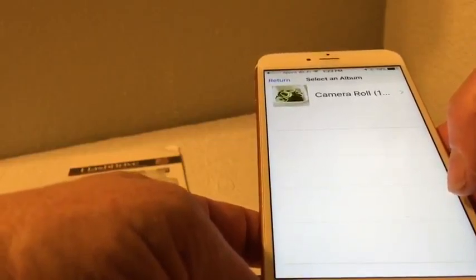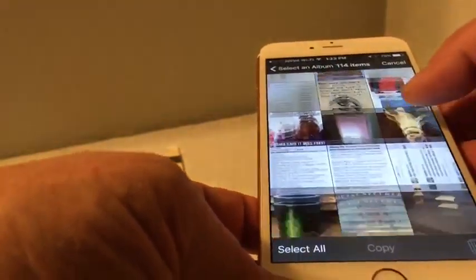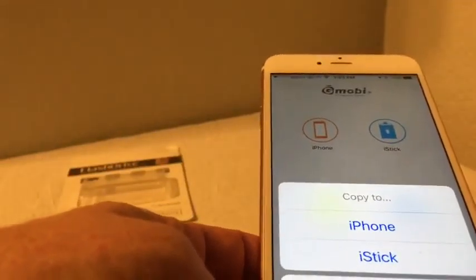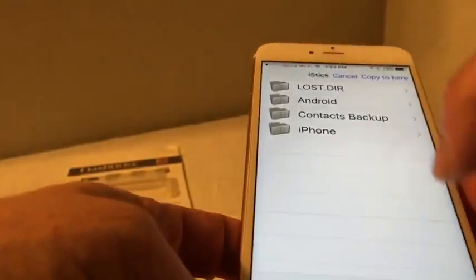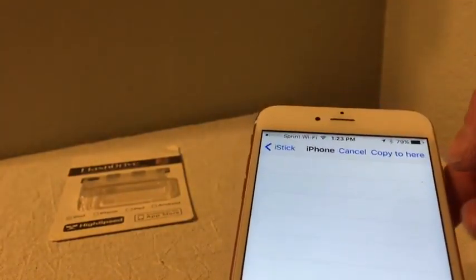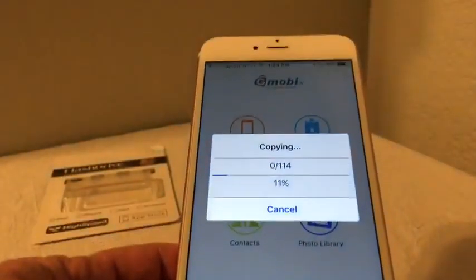We'll go to my library and you can see I have a bunch of pictures in here. Go to Edit, select all, then copy. It gives me a choice — do I want to go to iStick or iPhone. I'm going to go to iStick. Here are my directories in iStick. I created one called 'iPhone' so I know it's from my phone. Then I hit 'Copy to here' and you can see it's copying.